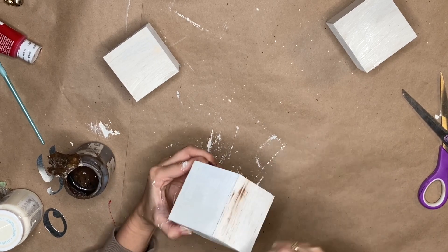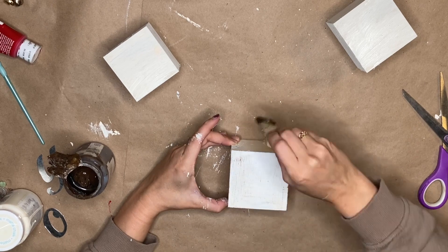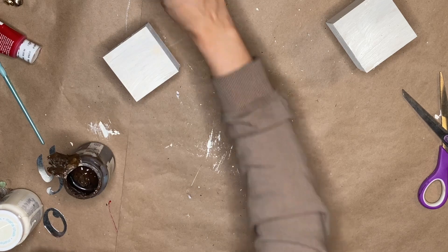Once the boxes were dry, I'm going in with my little chippy brush and some antique Waverly wax, and I'm just distressing these — making these look rustic, farmhouse. You guys know the deal.